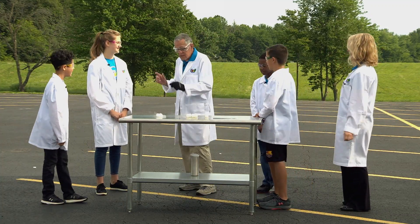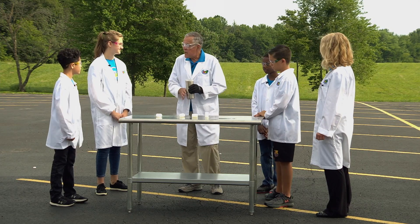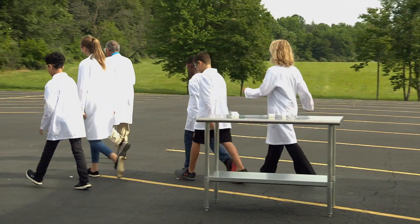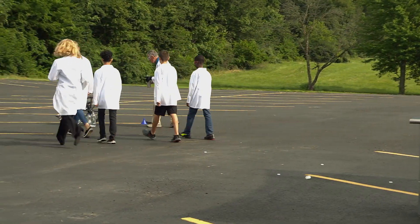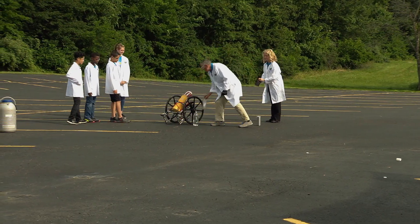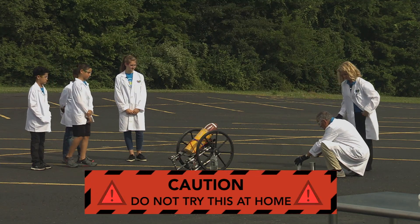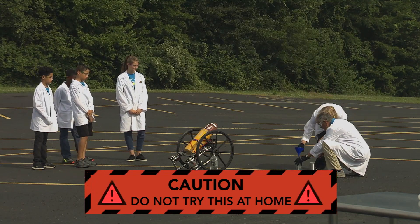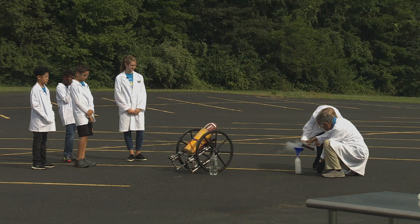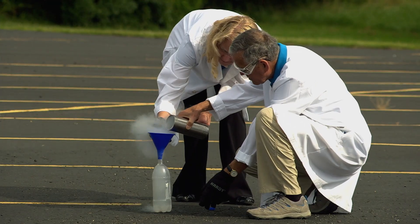Let's supersize this! We've got an experiment where we're going to take about a hundred milliliters of the liquid nitrogen and make a cannon out of it. Would that be cool? Come on over here — here's our little cannon. We're going to use a bottle, not a film container. We're going to put a little bit of liquid nitrogen right inside our little bottle. It's going to start to boil away, making a cloud because we're condensing the water molecules in the air. We're building up a lot of pressure right there.